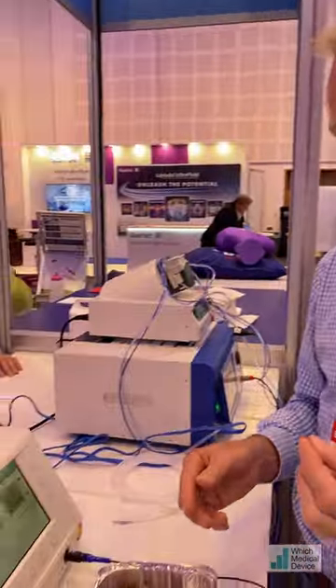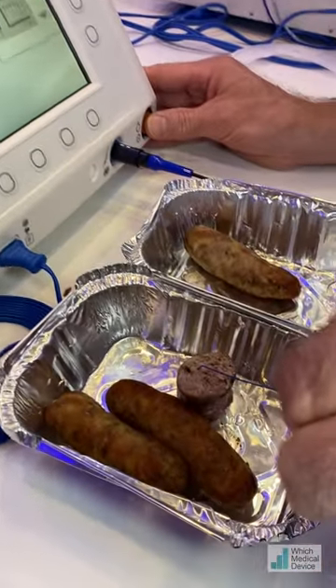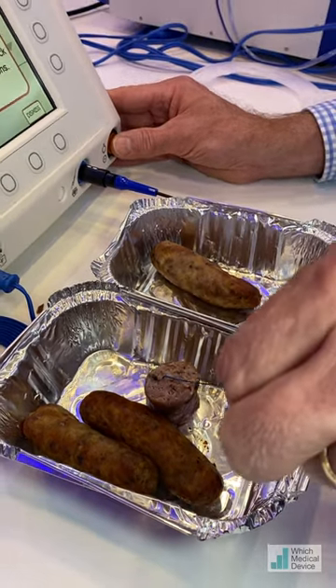This is the Baylis power wire, which is an RF wire on the end. You make a circuit with a generator here. I'm just going to demonstrate how it works — we're going to put it on this sausage, and you can burn little holes basically.